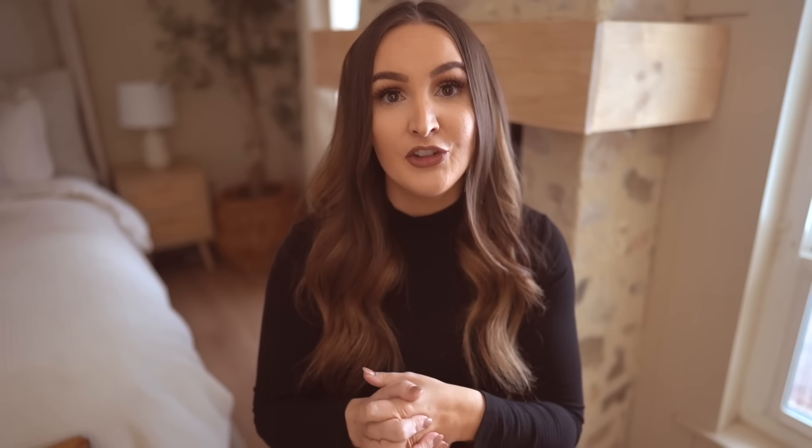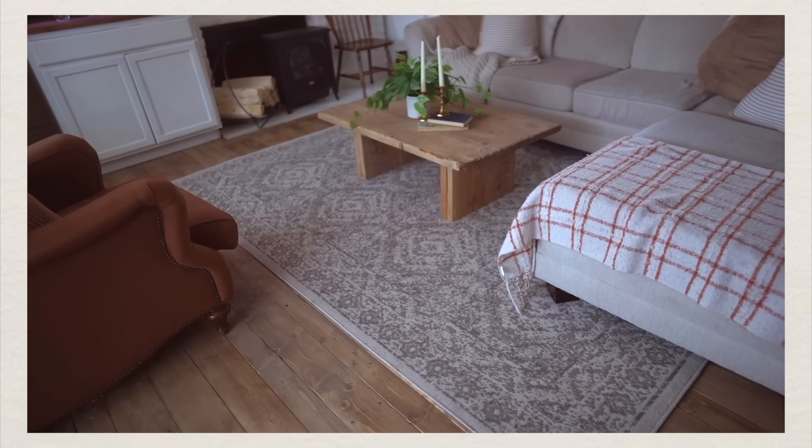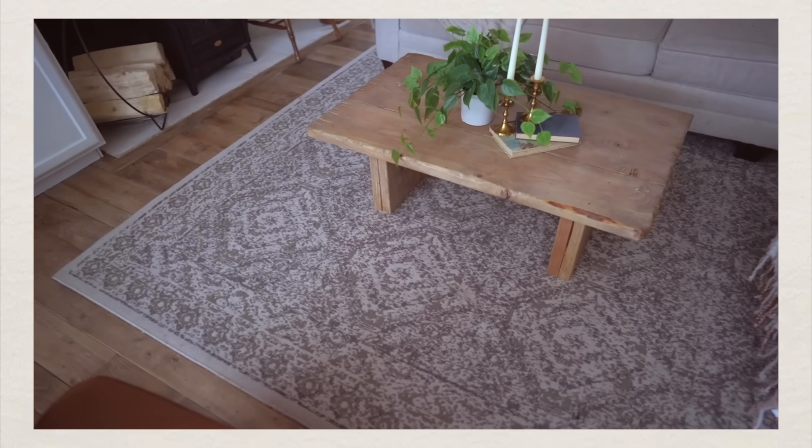Then spend your money on a really nice pad. In our family room, I recently bought an 8x10 rug for $100 from At Home, but I invested $60 more in a really thick pad to go beneath it. My kids will actually sleep on this rug — they think it's so comfortable, and this is with hardwood floor beneath it. So if you want softness and comfort, go with a thick pad and stick to a more affordable rug.